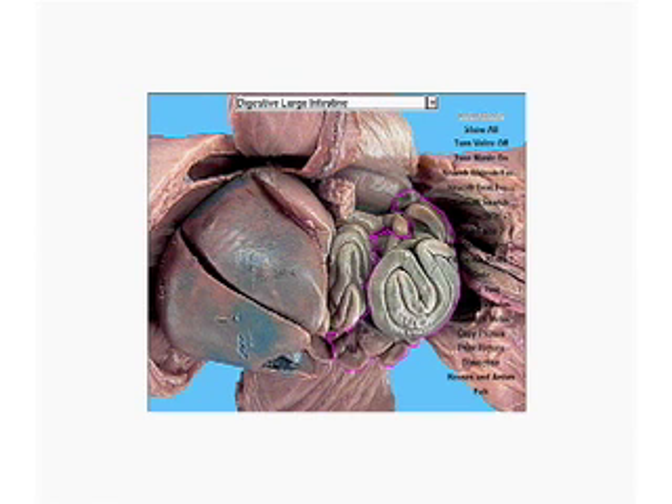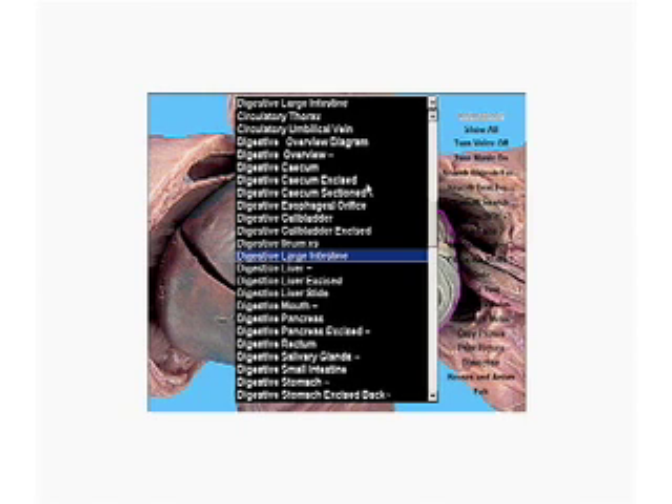Here's the kidney. Small intestine. Large intestine. Colon. We'll see another look at that in the next page.